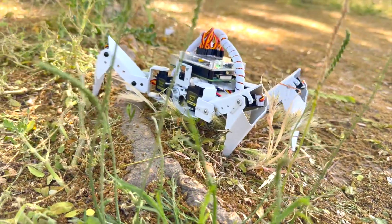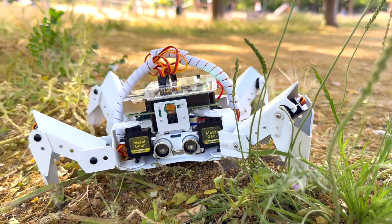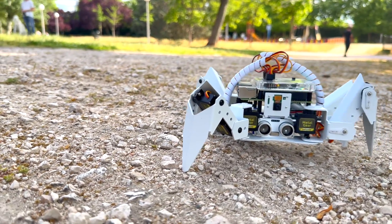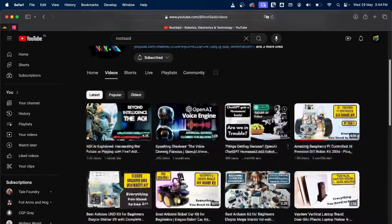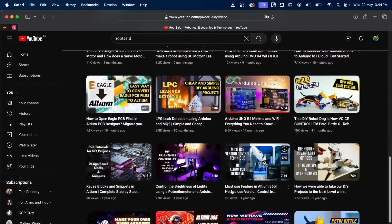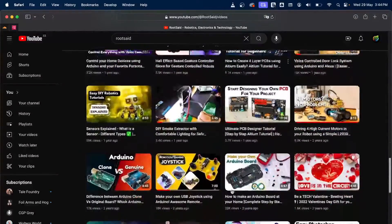And there you have it, folks! The Pi Crawler is a fantastic piece of kit for everyone interested in robotics. From its robust build and smart features to its versatile programming options, it's a great way to learn and have fun with technology. If you liked this video, make sure you check out our channel and subscribe for more videos like this. See you in the next video!